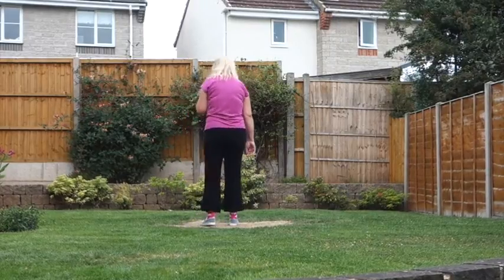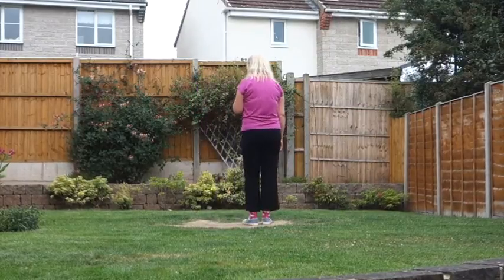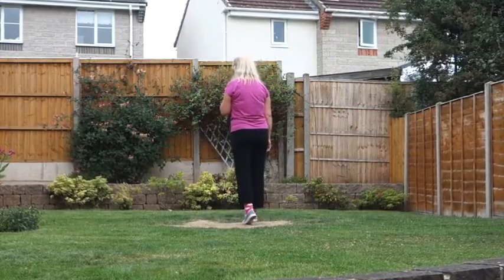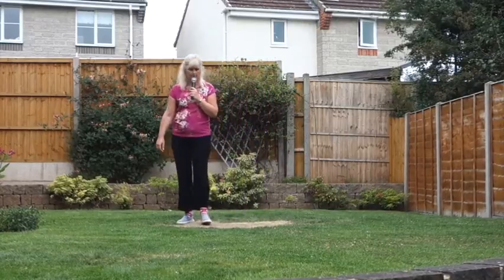Starting on our right foot, half a run the box forward. So step the right to the side, feet together, step the right forward. Run forward on three steps, making half a turn to the left. Run, run, run.